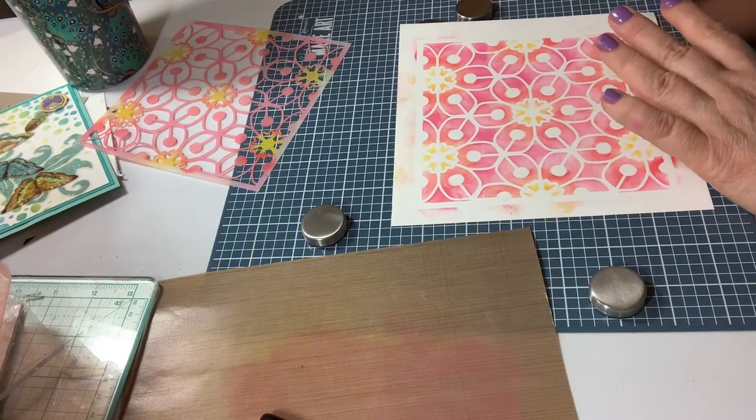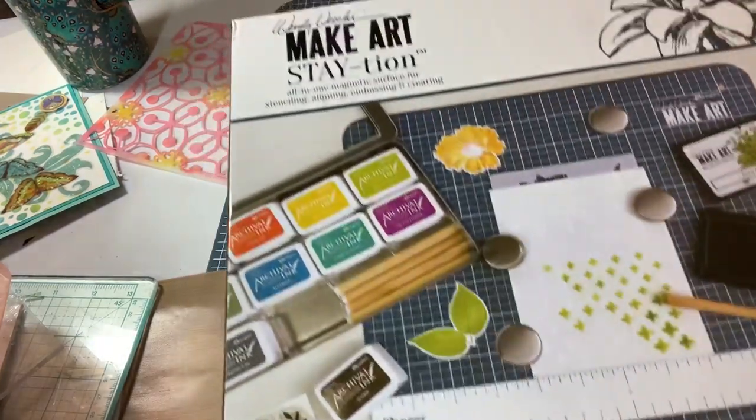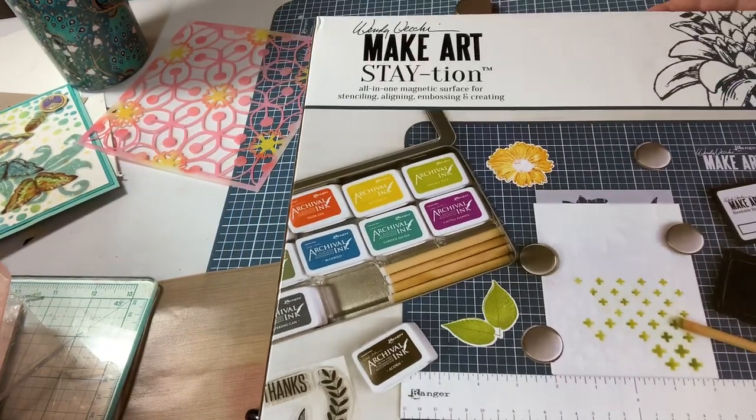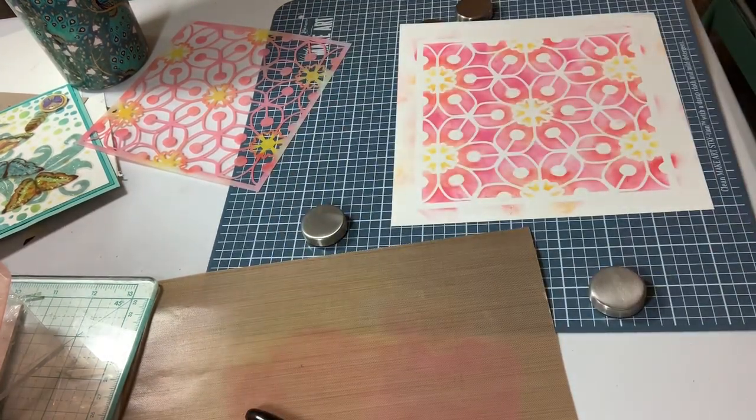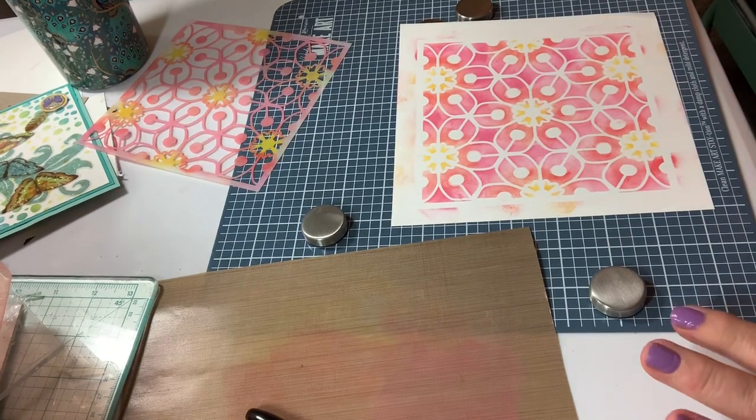After I finish the family word project, I'm going to start doing stuff about my family. There it is — it's the Wendy Vecchi Make Art Station. Take care guys, and I hope everybody's doing well. Talk to you soon.